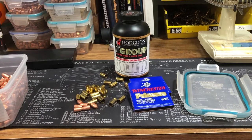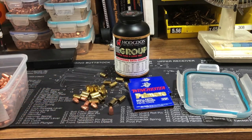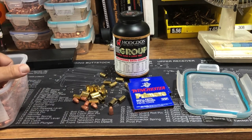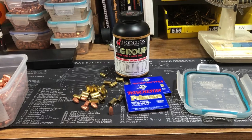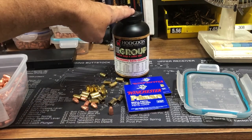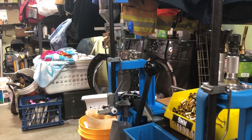Hey guys, welcome back to my channel — it's been a little bit, I've been busy with life. This is a requested video by my nephew; he asked me to show him how I load 9 millimeter. He got some 147 grain, so I got some 147 grain bullets from RMR — they actually had them in stock. I got a few thousand of those, a few thousand primers, and I'm only going to load a couple hundred right now. I'm using Hodgdon Titegroup, which I use for a lot of my semi-autos — it's one of my favorite powders and it's economical.